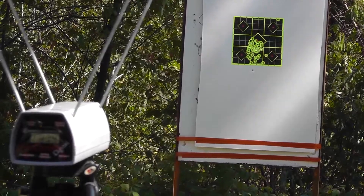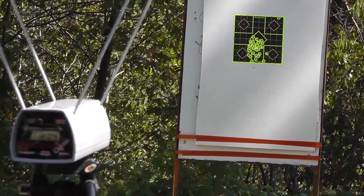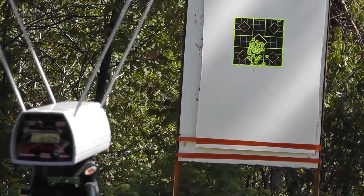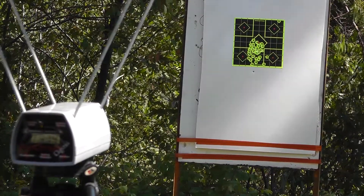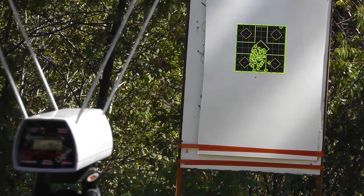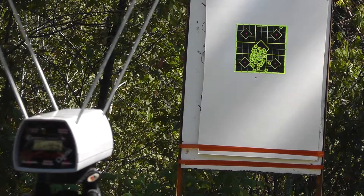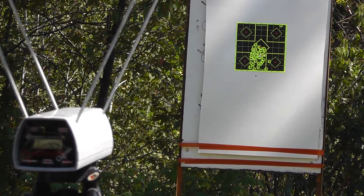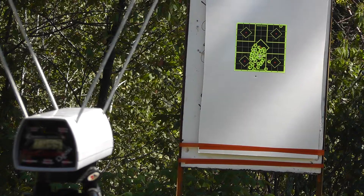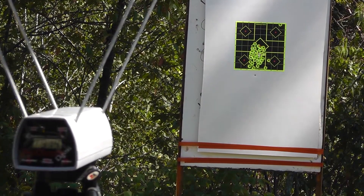Next up is the 95 grain UMC — they don't have a velocity on it, so we'll just see what it does: 942, 958, 957, 953, and 914.